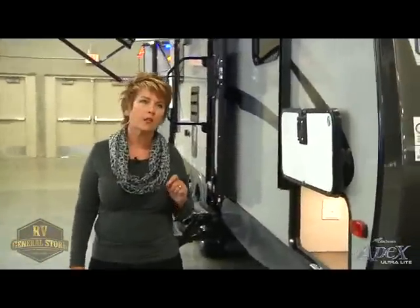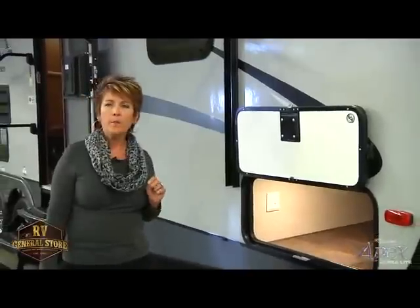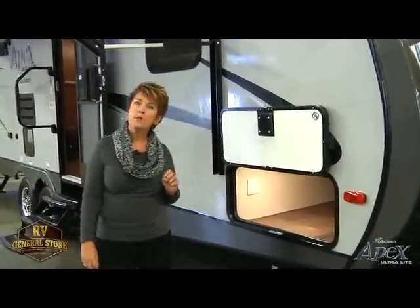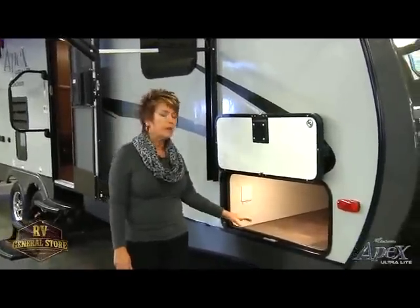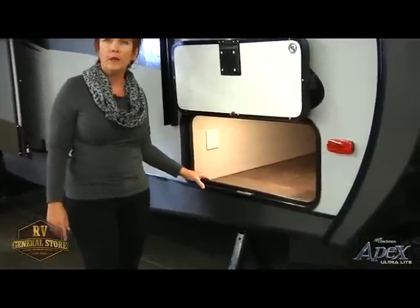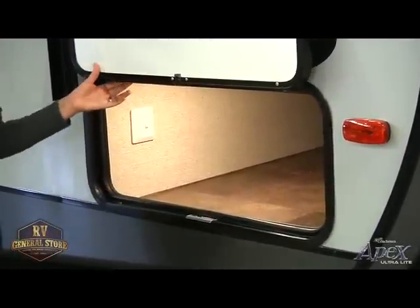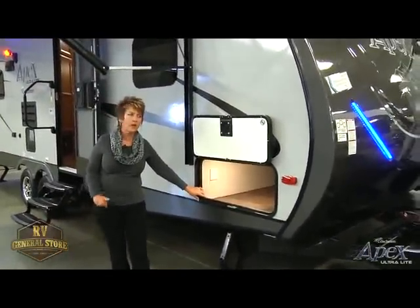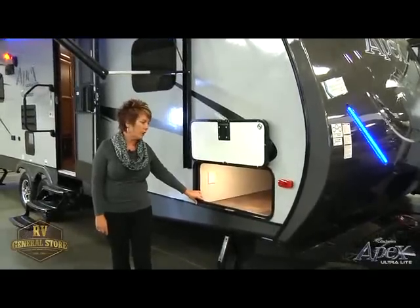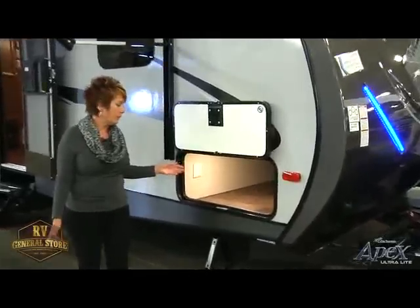Let's talk a little bit about construction, because that's really what makes the Apex special above the rest. Coachman tends to overbuild our trailers, and we take pride in that. Your Apex is going to be an aluminum cage — your side walls, your roof, and your floor all aluminum tubular construction. We also put aluminum in our perimeter openings. A lot of our competitors just cut out an opening and stick in the window or door. You're going to notice a lot of storage in our Apex. This is a lighted pass-through, so at night you can see what you've got in your storage.